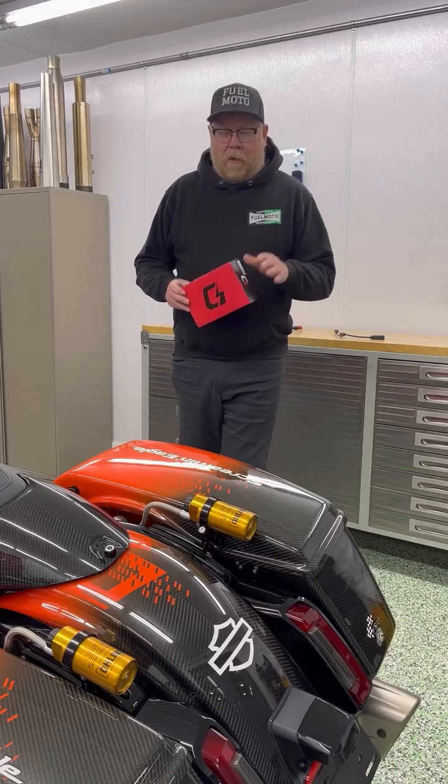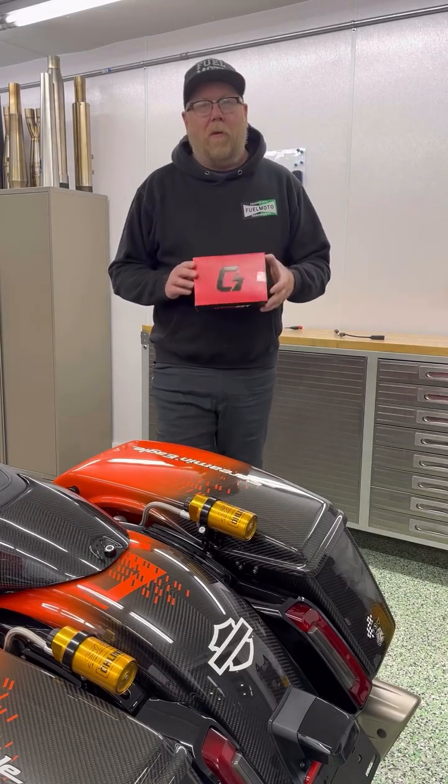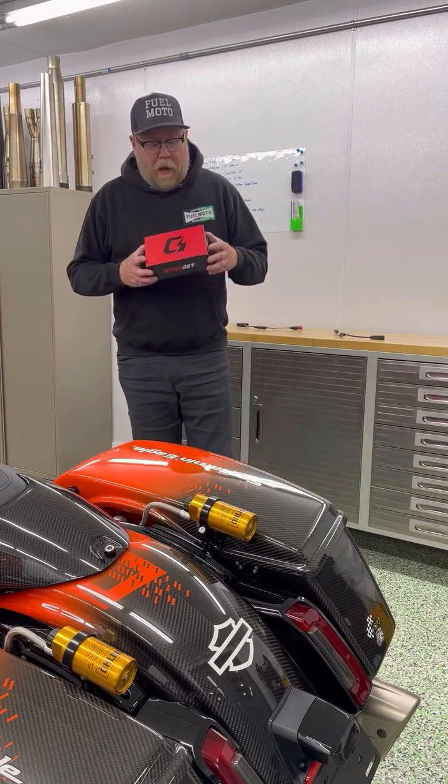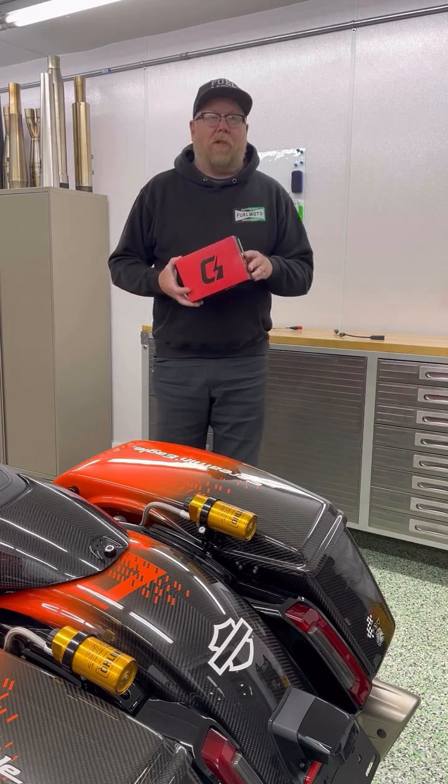Hey, Jamie from FuelMotor here today. We want to talk a little bit about what's included with a Dynojet PV4 when you purchase it. We get a lot of questions, calls, and emails about what is all included with a Dynojet PV4.